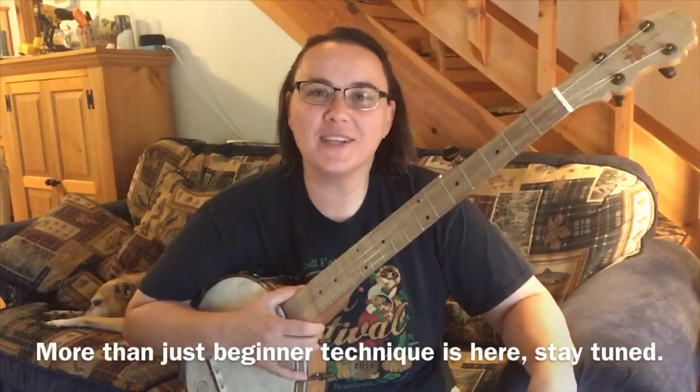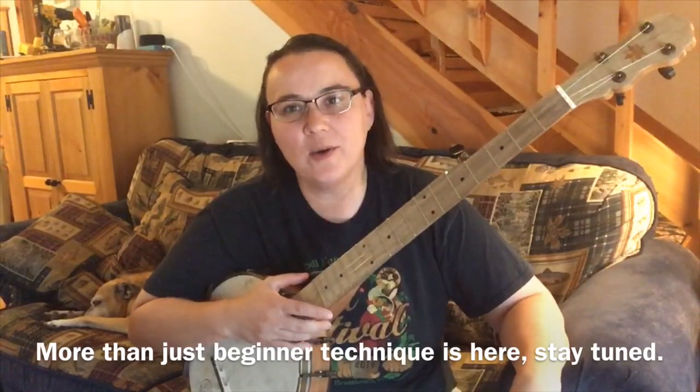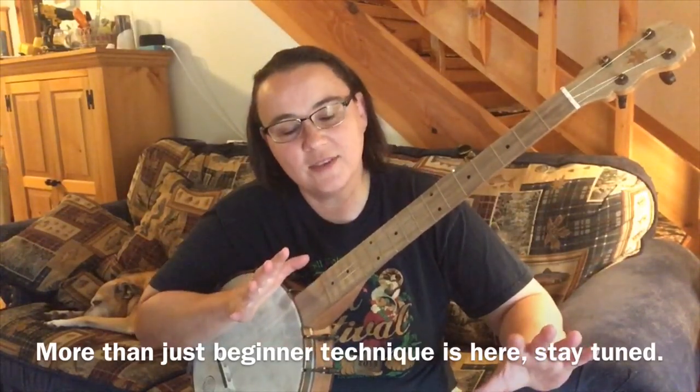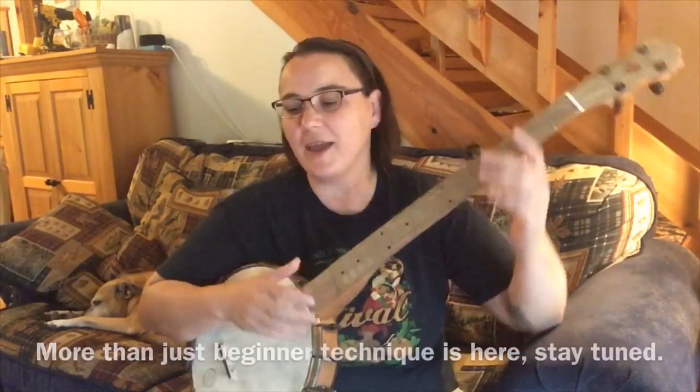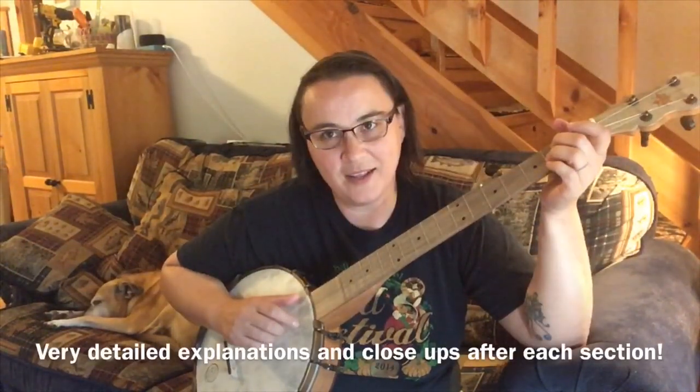Hey everybody, I hope you're doing well today. We've got something for the beginners here, and we're going to do a bunch of neat stuff to Mary Had a Little Lamb. So let's play the basic melody of it first.